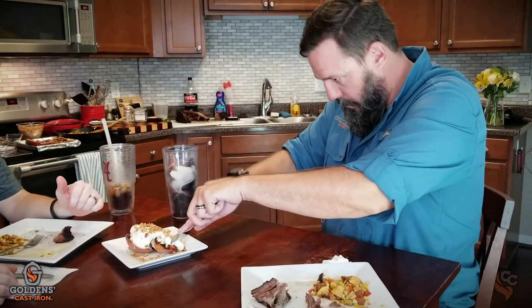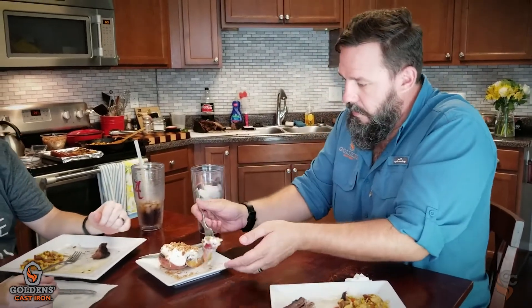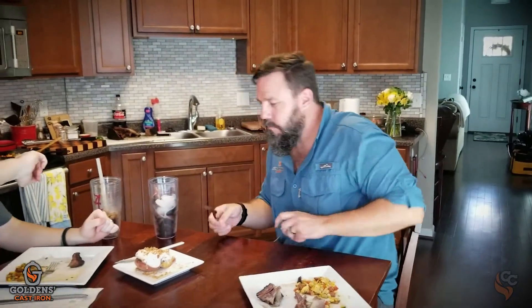Oh, that is perfect. Wow. The streusel comes in with that crunch. I'm a cobbler guy — if I'm going to have a dessert it's going to be peach, apple, crisp, cobbler, something with ice cream and crunch and fruit. This just brings it all together for me. I love Chilton Peaches.